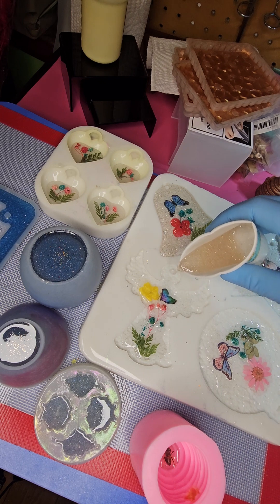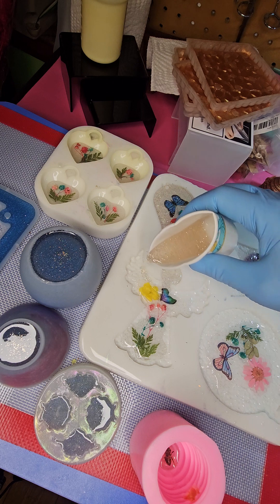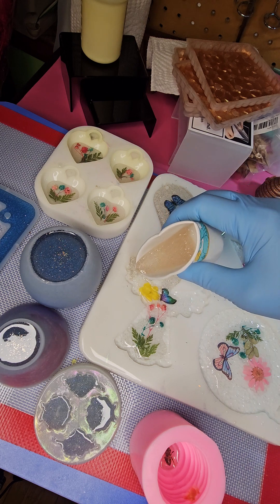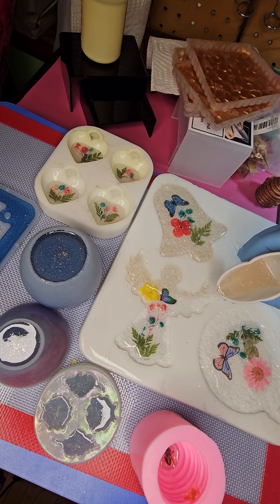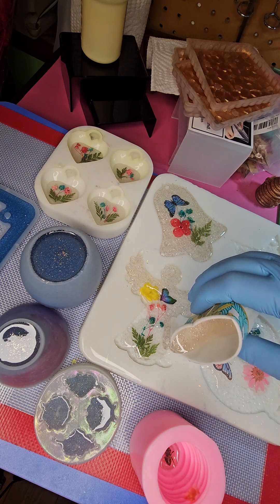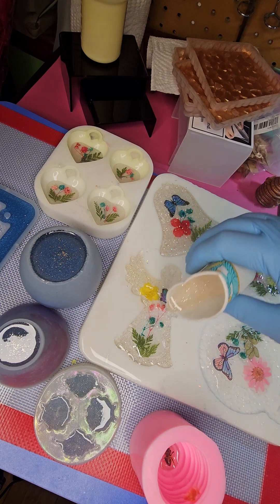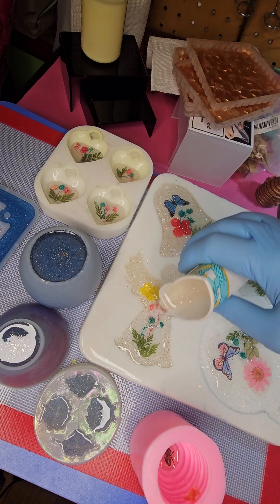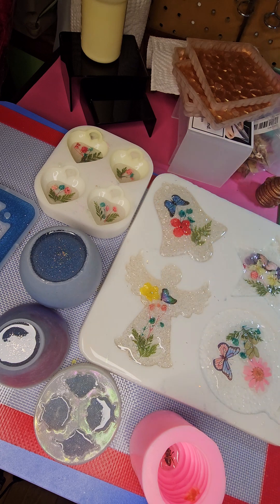We continue to pour. If any of the glitter settles into the bottom, it's going to stick in those little crevices and make it very, very sparkly on the opposite side — which it already will. Just getting this to fill up and cover up those little flowers. I think it's going to be very, very pretty when they get done tomorrow.